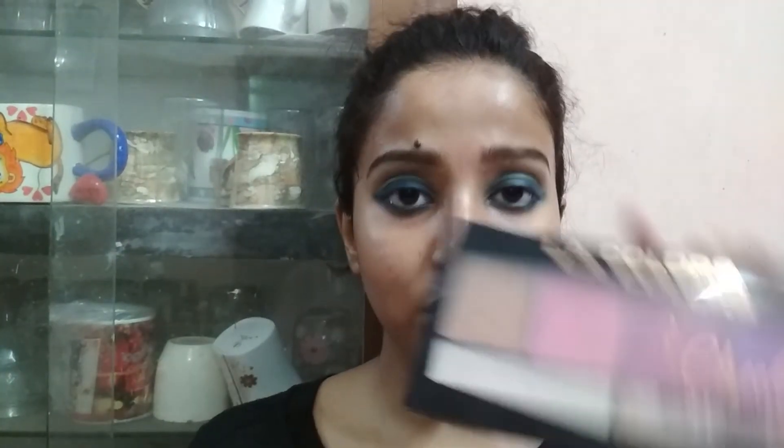The smoky eye is almost done. If you want to add sparkle you can add blue glitter on top, but I like my smoky eye in matte form — totally your choice. To complete the eye look, I'm highlighting my inner corner and brow bone using the LA Color blush and highlighter palette. I'm taking the champagne shade from this palette with a brush and applying it on my brow bone and inner corners.